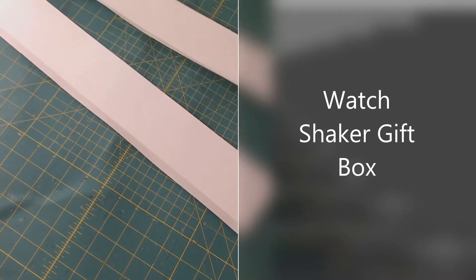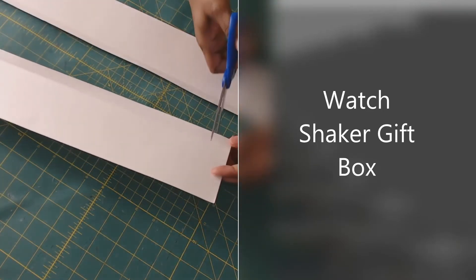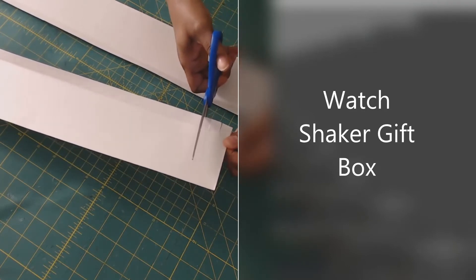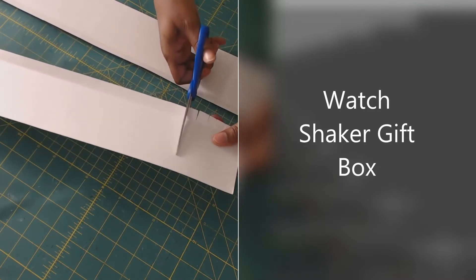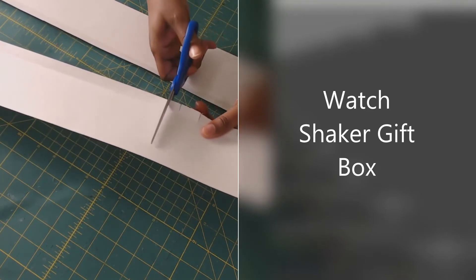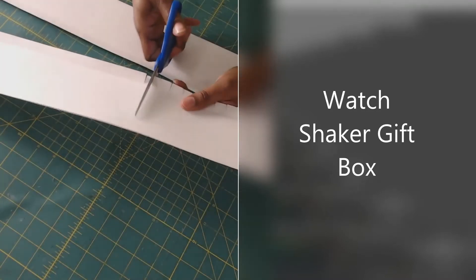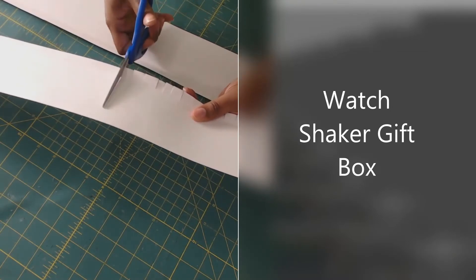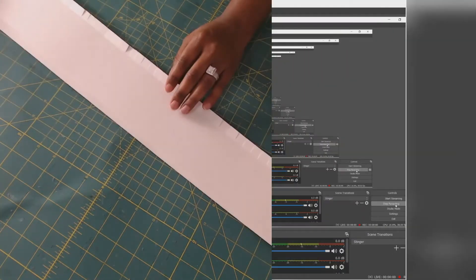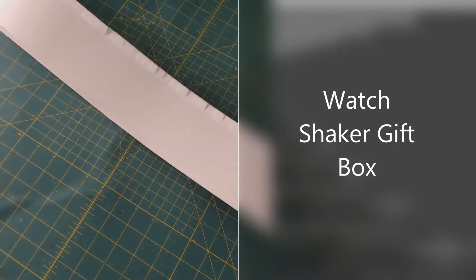We're going to unfold it, and where the half inch is, you want to cut a slit all the way down — but stop at that half-inch mark, do not go past it. Have those slits about half an inch apart as well. Do this all the way down until you've completed putting slits in both side panels.